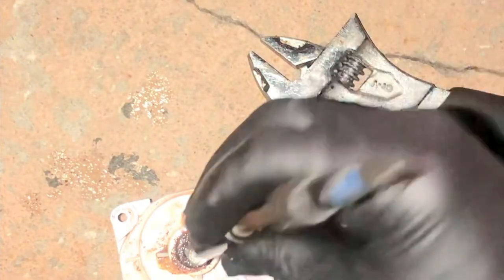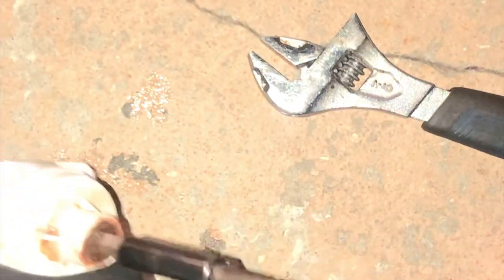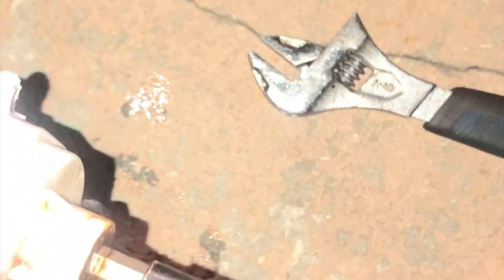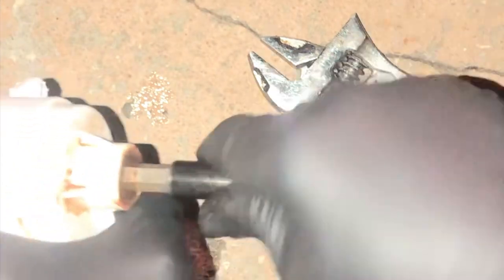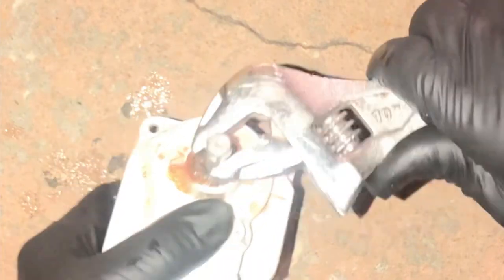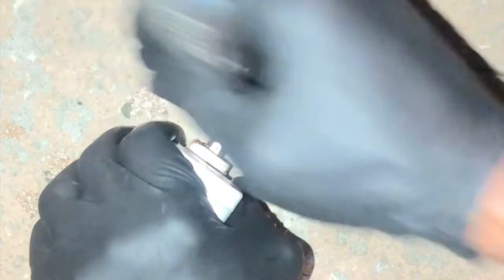That's clockwise. I could put it in my drill and rotate it — make sure you go clockwise. That helps agitate and loosen things up. We're pretty much free so we don't need to do much more. It turns out it does rotate both ways.